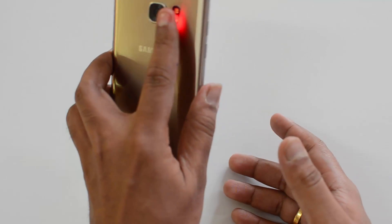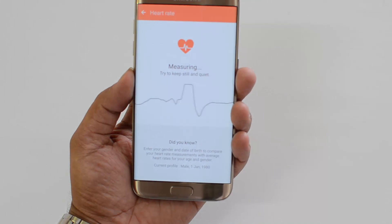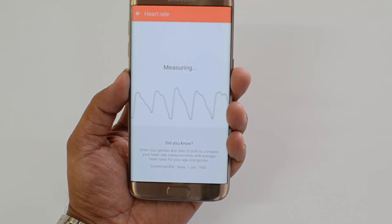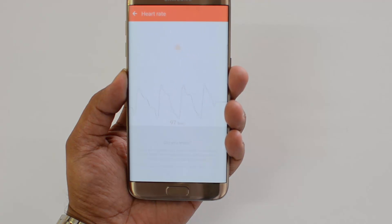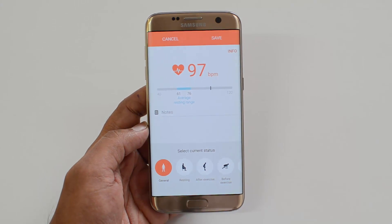Now it has started measuring — you can see here it is now measuring the heart rate. You need to keep still and quiet. This is a fairly accurate method of measuring the heart rate, though remember it will not be 100% accurate — you can still get a good approximate value.